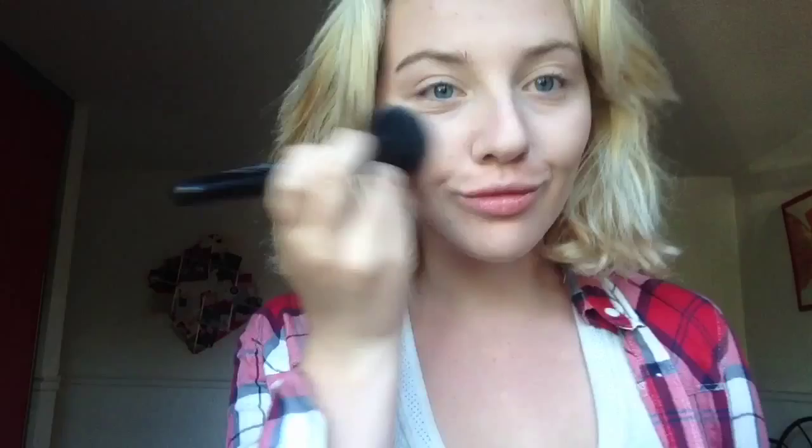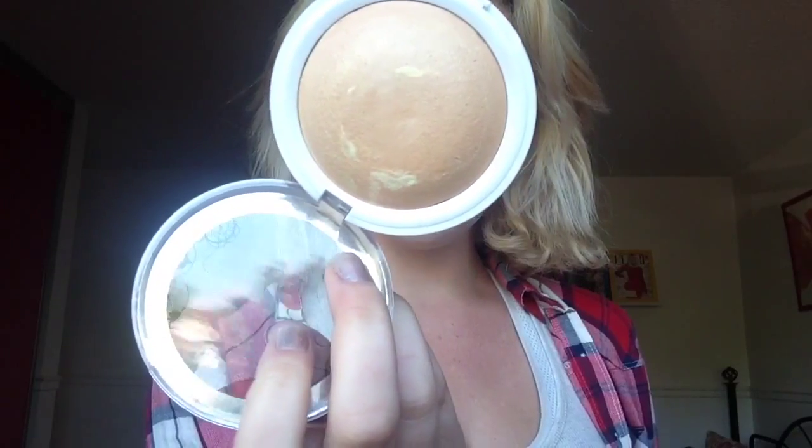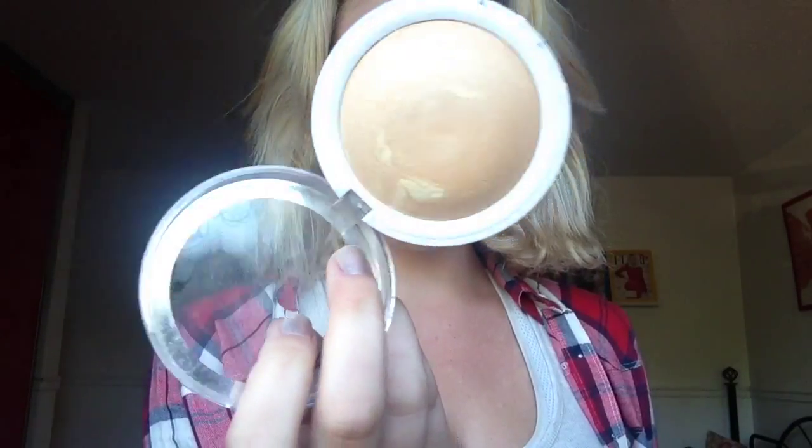Now I'm going to be using this really pretty blush by Essence — it's the Silky Touch Blush. I'll put the color in the link below. Essence blushes are so cheap but such good quality — I love them. Then I'm going to use a Physician's Formula bronzer that I actually use as a highlight.